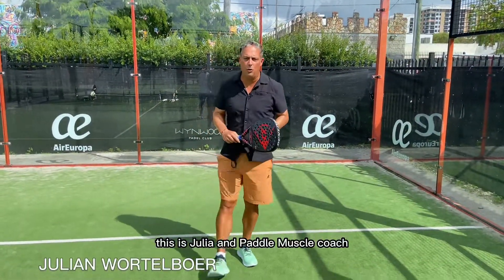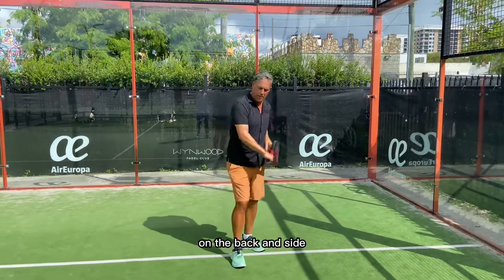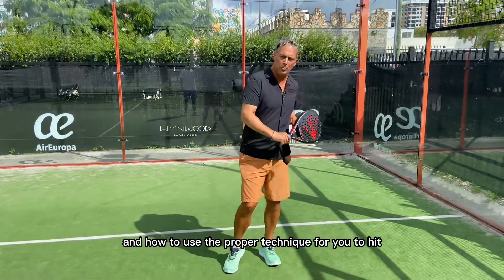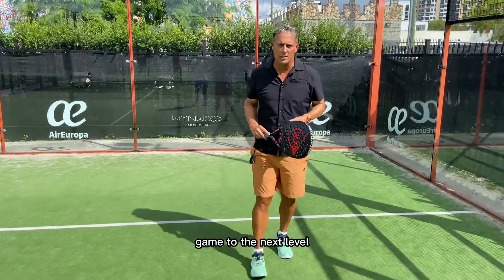Hello everyone, this is Julian, Paddle Master Coach. Today we're gonna be learning how to use the back walls on the back and side. I'm gonna show you all the different tricks and how to use the proper technique for you to hit every single time a great shot. Let's take your paddle game to the next level.